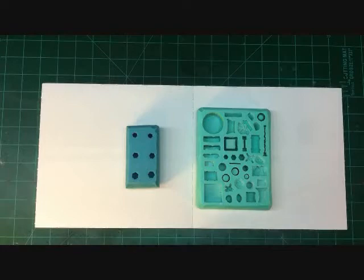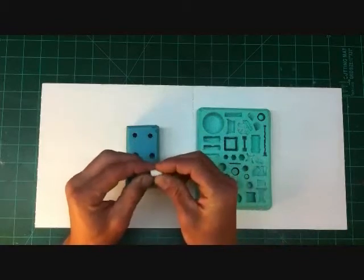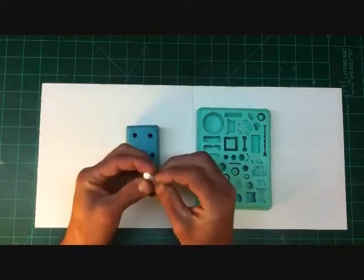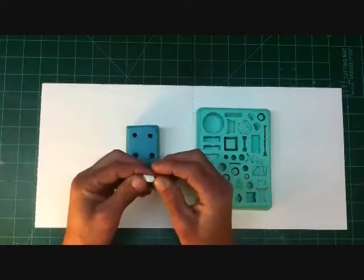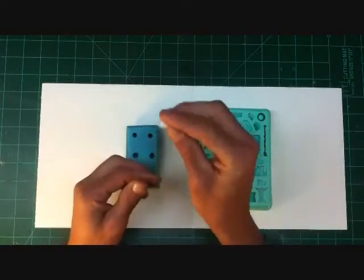If your blade is somewhat dull, it'll cut through but it'll sort of mash them and distort the shape. So just wait a few minutes after you pull them out of the mold — they're really soft directly out of the mold — and then go ahead and cut those different angles.